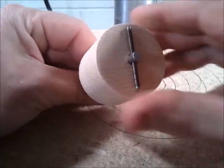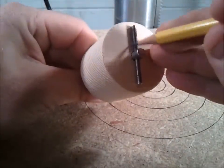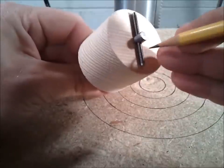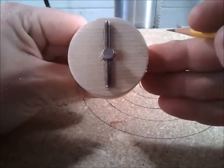I want the bottom of my drum sander to be flush, so I'm going to have to make a notch for this pin. I would think that it's pretty important to go perpendicular to the grain to reduce the likelihood of it splitting.